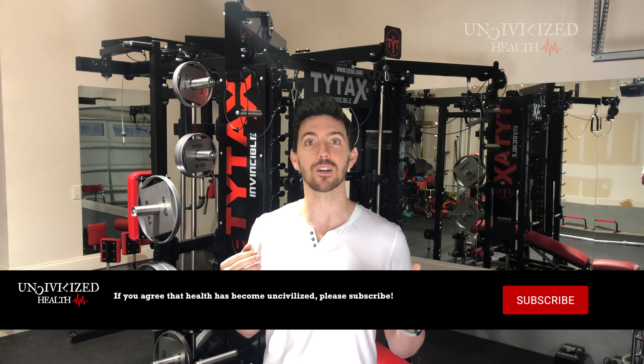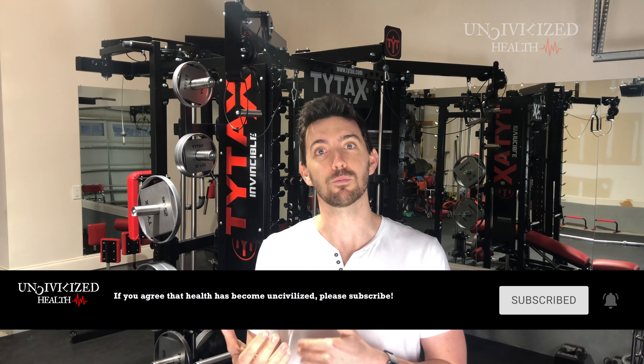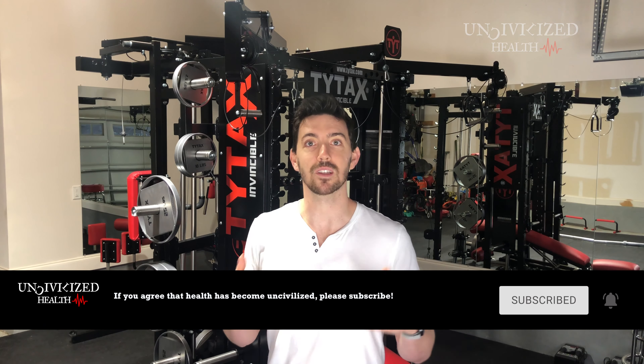One very exciting thing coming from Tidex is that they're actually developing an application to better optimize our workouts for efficiency, time, and to have an overall plan in place. They're going to have an application released within the next month — that's very exciting. I'm very energized about that because it's going to give me some preset workouts and some help to better utilize this machine on a day-to-day basis.